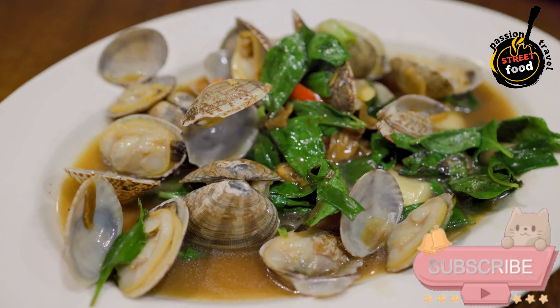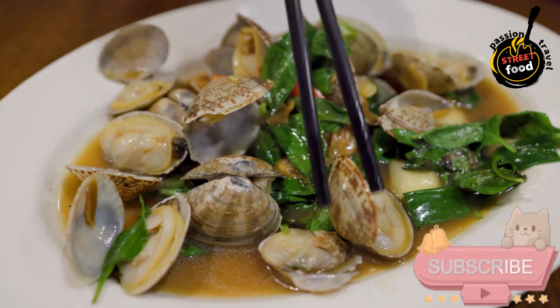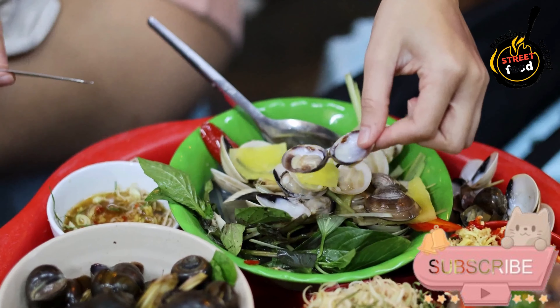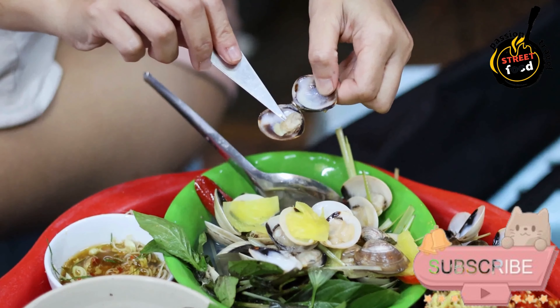Gently toss to coat the clams in the sauce. Serve. Transfer the Amaiho Azabuljopato to serving plates or a large bowl. Serve hot with lemon wedges on the side and crusty bread to soak up the delicious sauce.